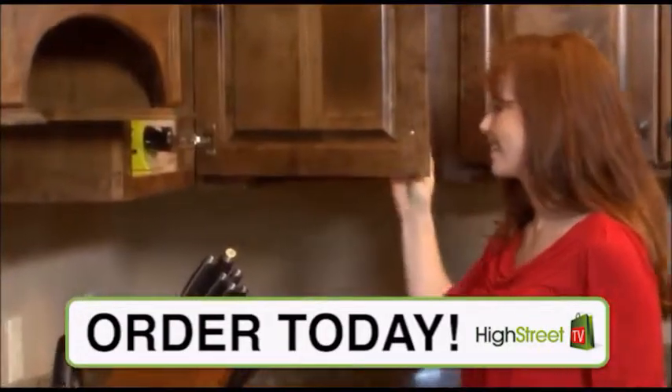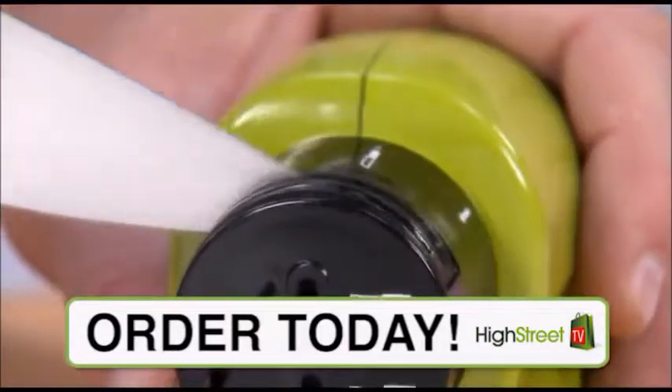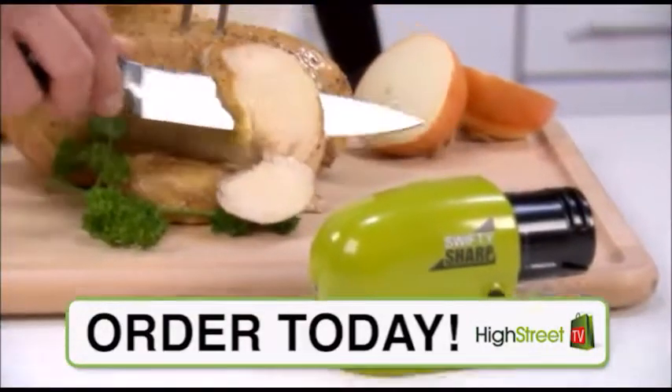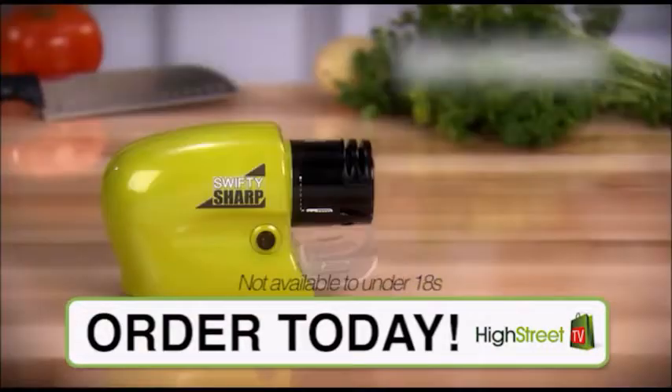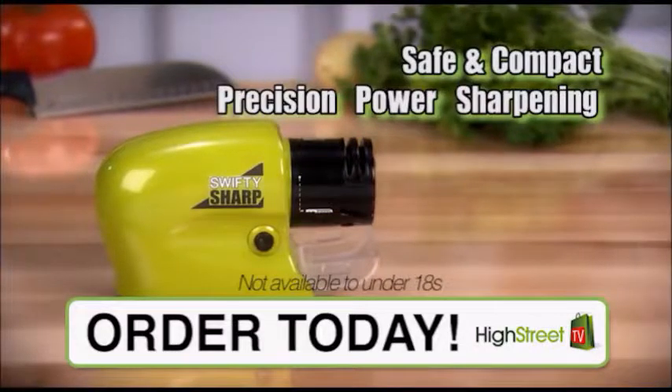Its compact design stores easily in a cabinet or drawer. Hand sharpening can be difficult, and some electric sharpeners can be bulky and expensive. Swifty Sharp is safe, compact, and gives you precision power sharpening at a fraction of the price.